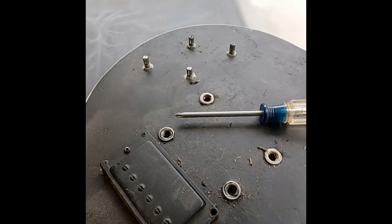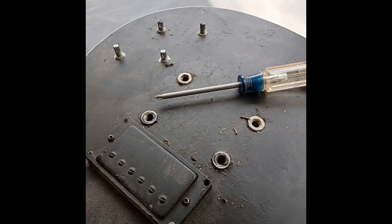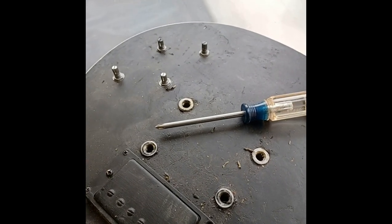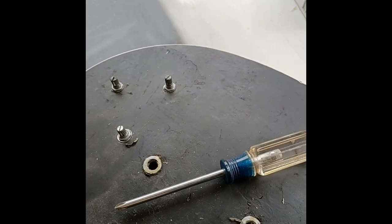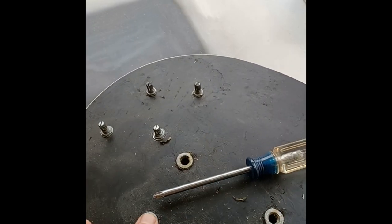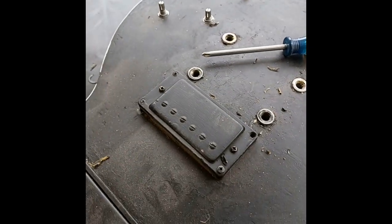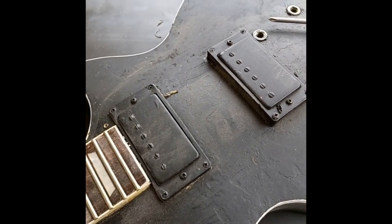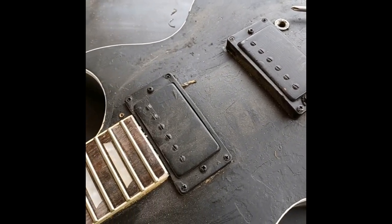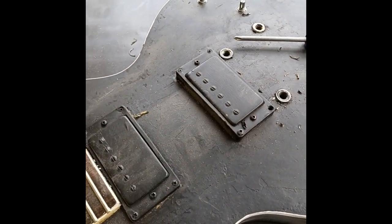Starting to do the teardown here, and you would not believe it - they painted over everything. They glued in the inserts and spray painted over everything, which was brutal. We're going to start tearing down the pickups and all that next, seeing what's underneath, then get the electronics out and move up to the headstock.